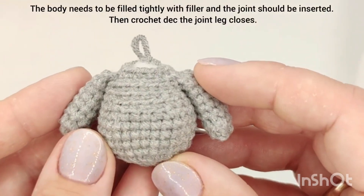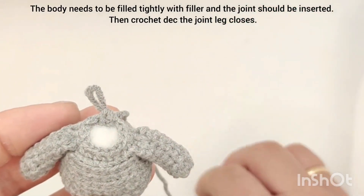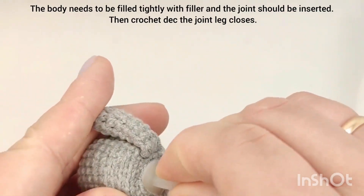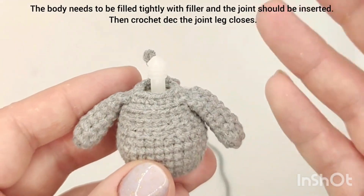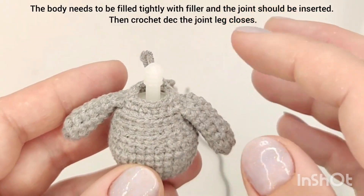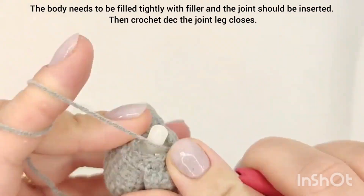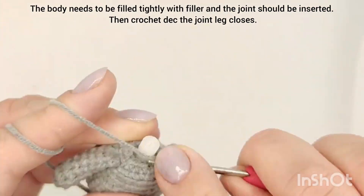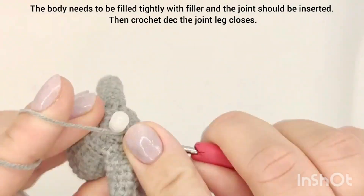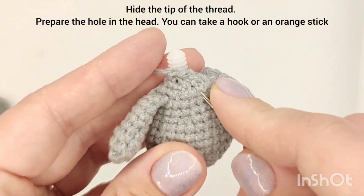Stuff the body tightly and insert the joint. Then crochet decreases until the joint leg is closed. Hide the yarn end.